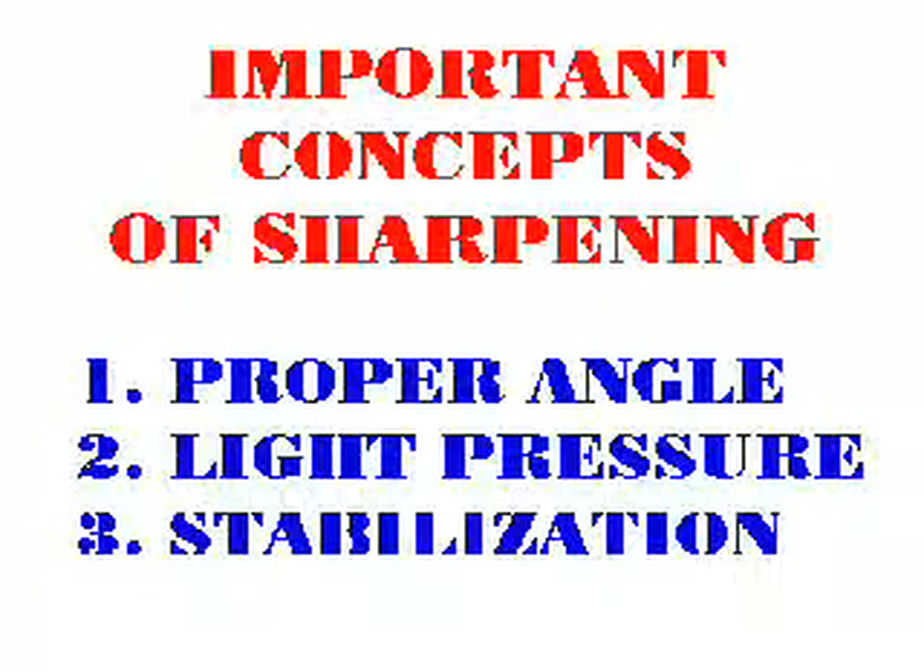Three important concepts of sharpening are angle, pressure, and stabilization.